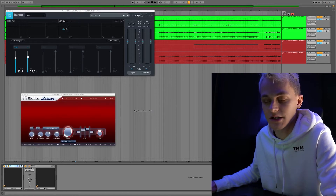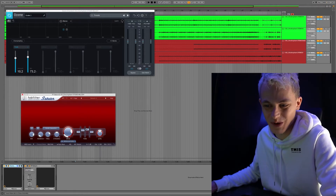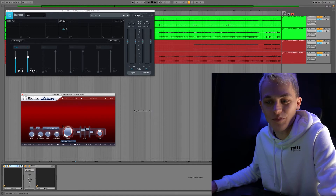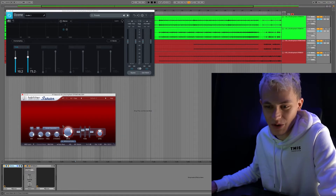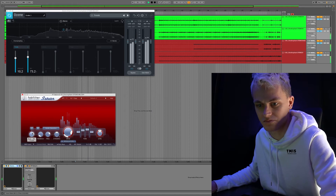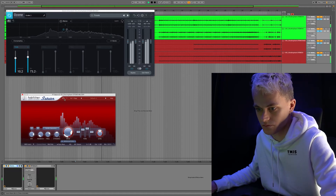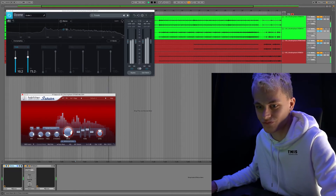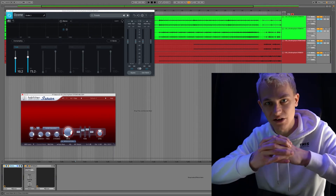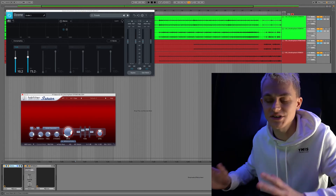The second stage is the FabFilter Saturn. I'm using it in mid-side mode, and it has some super sick built-in EQ which I'm really using to create exciting harmonics. I'll put it a bit over the top so you can hear exactly what it does. You can really hear that it instantly puts the sound in focus — it puts it up front, makes it sound super in your face, and it's just fantastic.